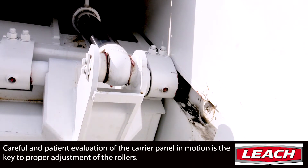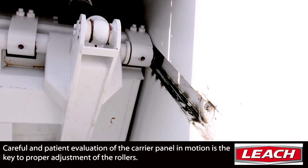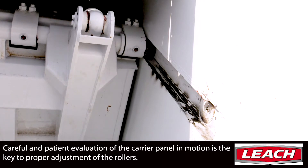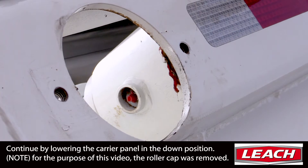Careful and patient evaluation of the carrier panel in motion is the key to proper adjustment of the rollers. Continue by lowering the carrier panel to the down position.